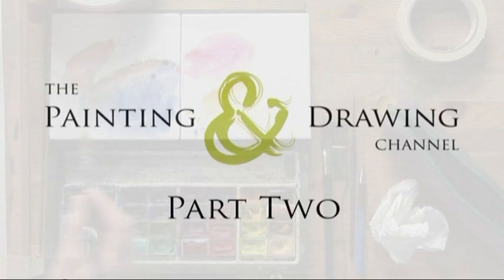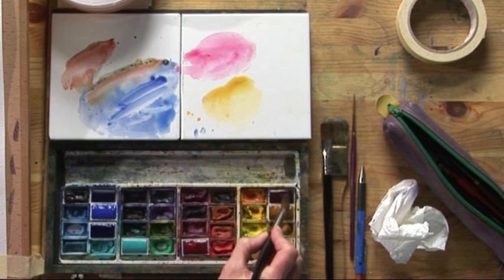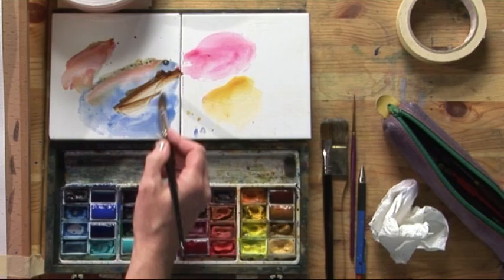We'll now do the dog — we'll paint the dog. Very simple, two colours: a little bit of the Cobalt and again the Burnt Sienna. Now the two colours together will give us quite a dark colour.